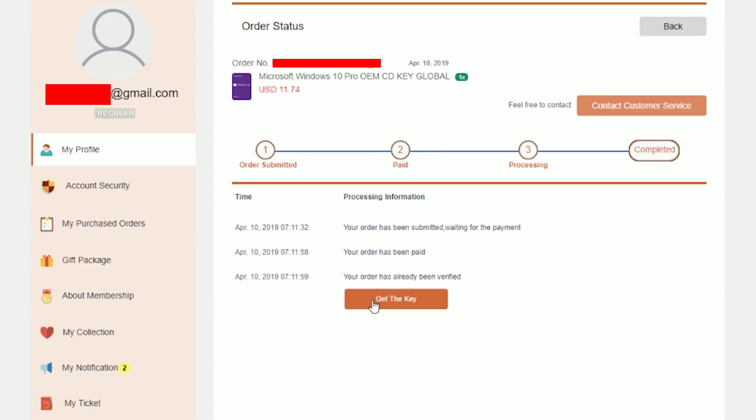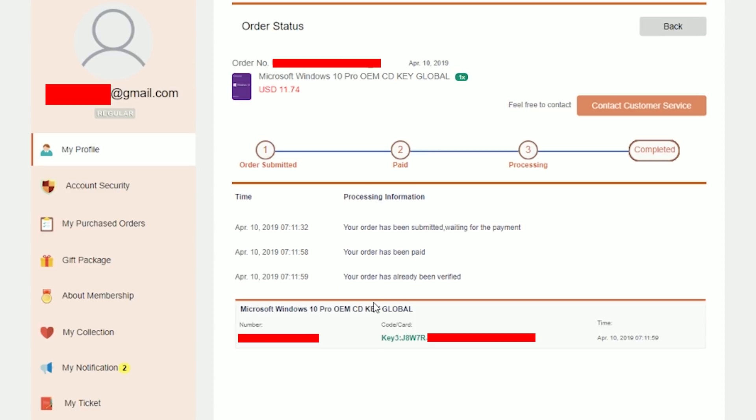Head on down to the first links in the description for both Windows 10 and even Microsoft Office, which drops down to just $31 with my discount code ZTT20.